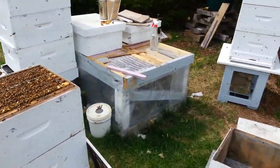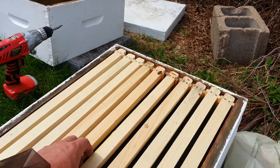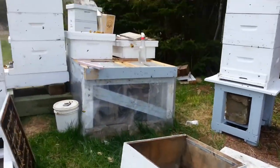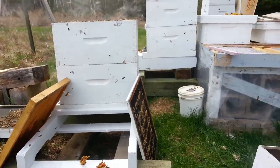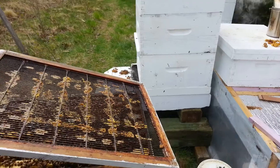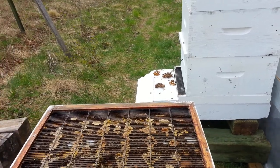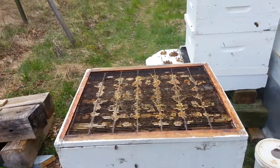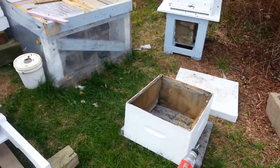Lots of bees. I'm going to put this box of new frames on top. Let me give them a little spray with sugar syrup — I've got some sugar syrup in a spray bottle over there — just to help draw the bees out. Got a queen excluder. I'm going to clean up a little bit more. We'll put that right over the top. The bees will clean that up too.